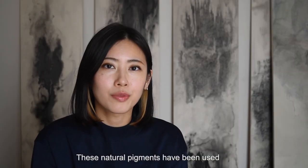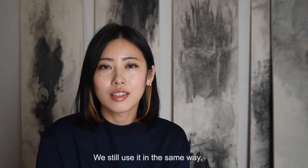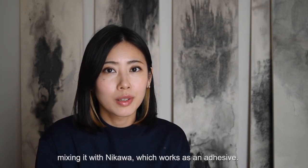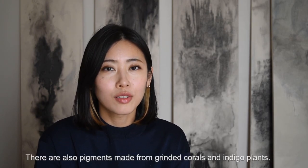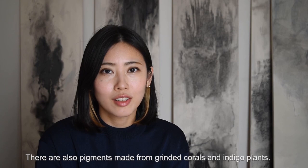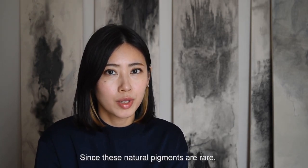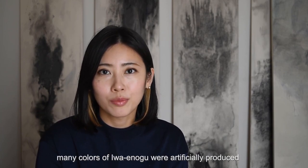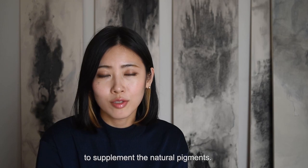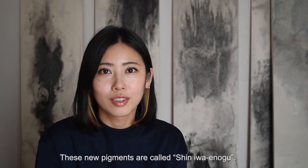These natural pigments have been used for over a thousand years. We still use them in the same way, mixing with nikawa, which works as an adhesive. There are also pigments made from ground corals and indigo plants. Since these natural pigments are rare, many colors of iwainogu are artificially produced to supplement them. These new pigments are called shin iwainogu.